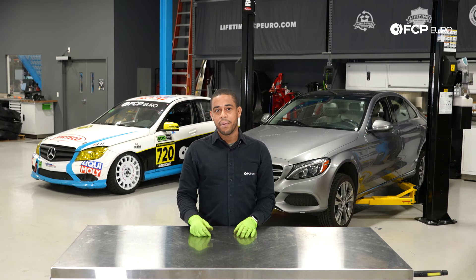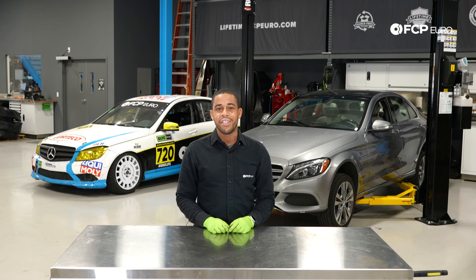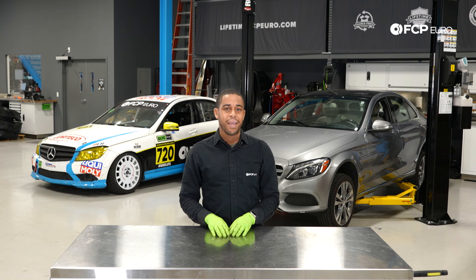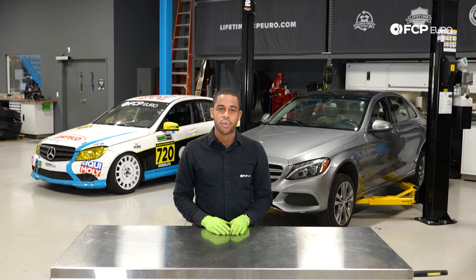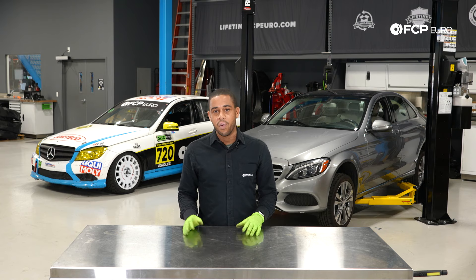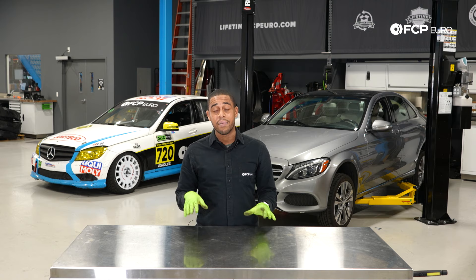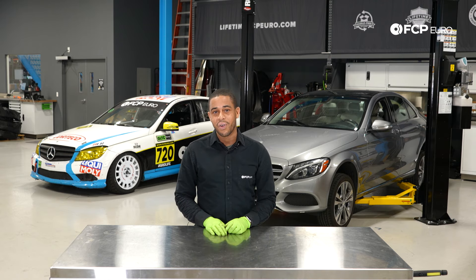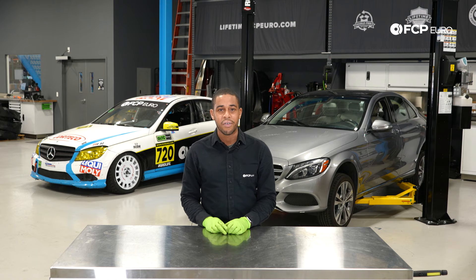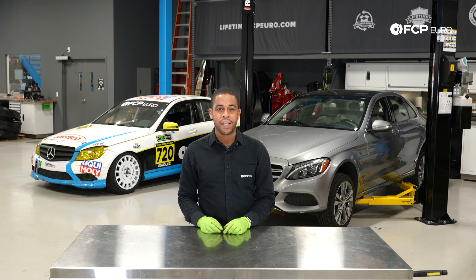Everyone, we just finished up the brake job — rear brakes on our 2015 C300. As you can see, not really that difficult. It doesn't require that much in the way of special tools. If it's your first time doing the job, budget about a half an hour per side. When you do the driver side, the procedure is identical to the passenger side, except it does not include a wear sensor. If you have any questions at all, be sure to leave them in the comments below. Like and subscribe — thanks for watching.